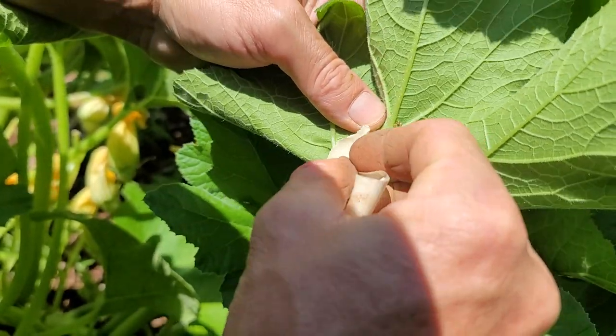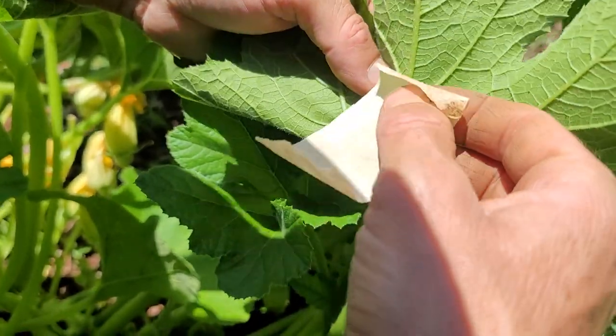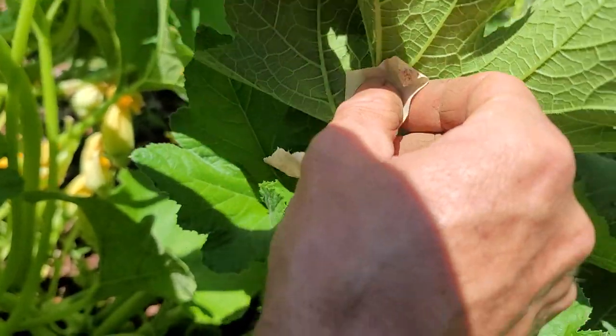Usually it will pull them off. I caught it in a spot, but usually they're on the leaf — they're not right there on the stem. Usually they're like up here on the leaf.